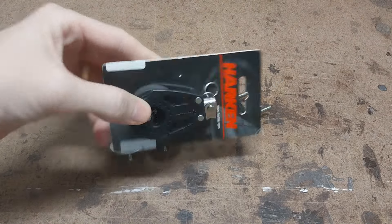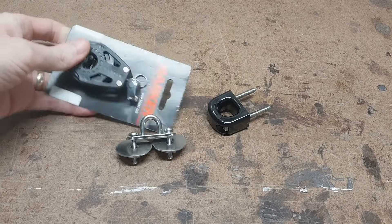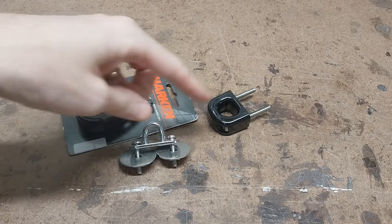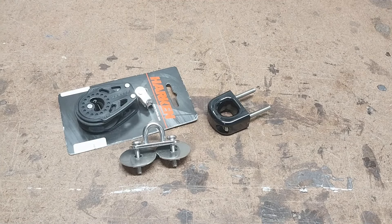Here's the Harken block that'll be attached to this, which a viewer generously sent from the Amazon wishlist. Actually, all these were sent by people off the Amazon wishlist. So thank you if you're still watching.